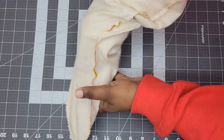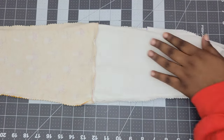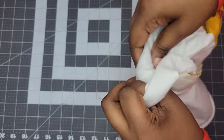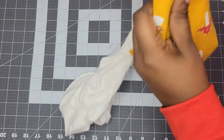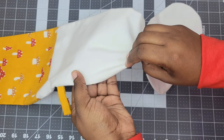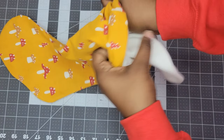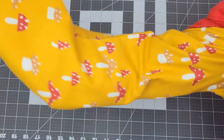Once everything is sewn together, start the process of turning the stocking right side out. Pull out the inner layer and search for the hole we left open. Reach your hand in and start pulling the stocking right side out. Once it's right side out, iron it flat and find that hole. Take it to your sewing machine and sew it closed. Now stuff the lining back into the stocking, pushing it down and wiggling it around until everything is nice and smooth.